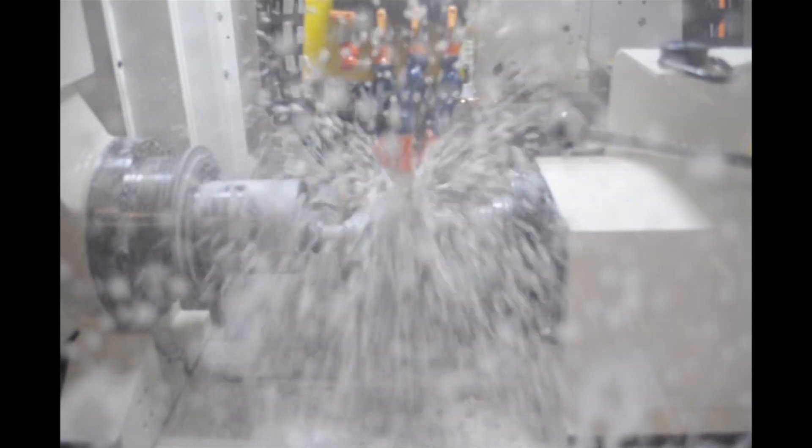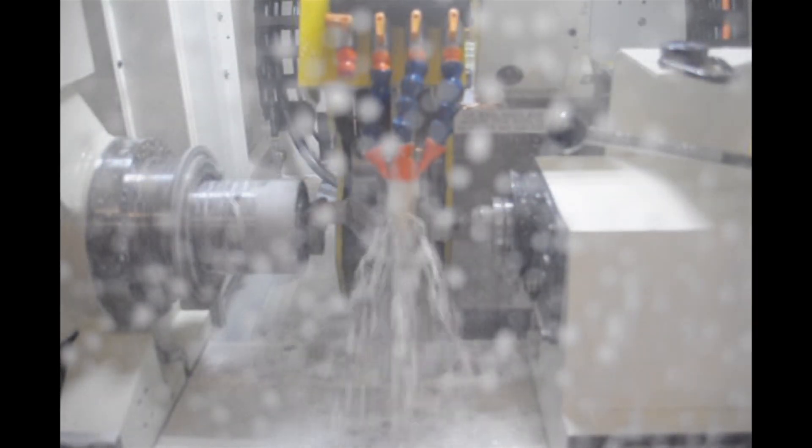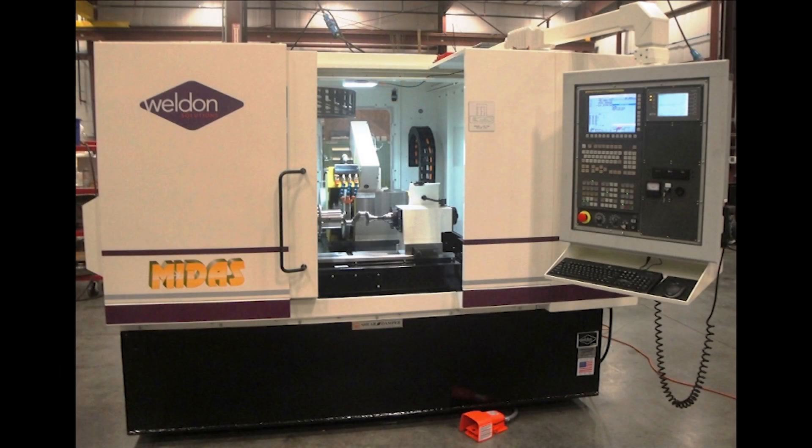The overall result is improved productivity and better quality control. Contact Weldon Solutions today to find out how a new CNC grinder can enhance your manufacturing operation and increase efficiency. To learn more about Weldon's full series of CNC grinders, please visit their website at WeldonSolutions.com.